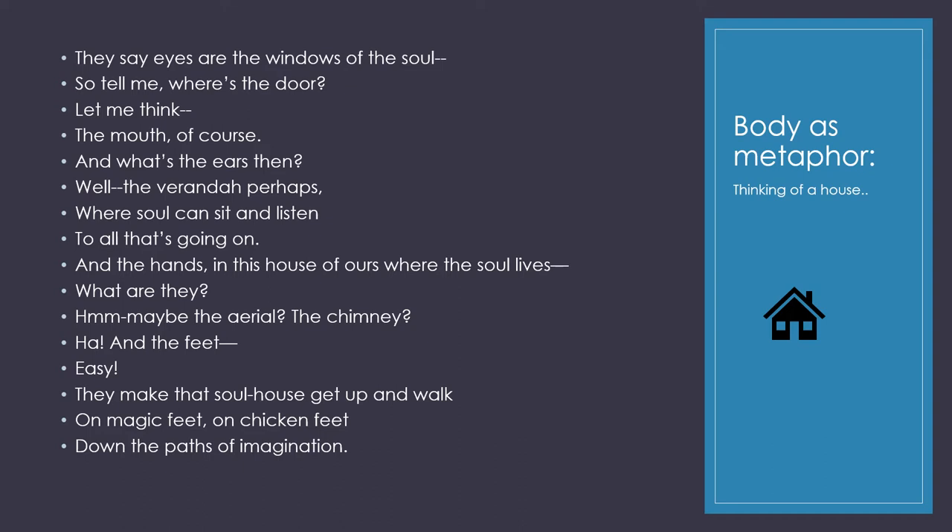And you can actually refer back to stories — on magic feet, on chicken feet — which is, of course, Baba Yaga's house.